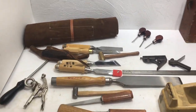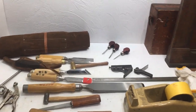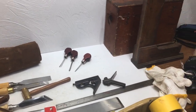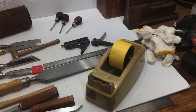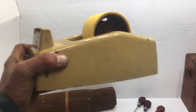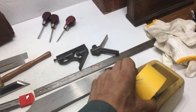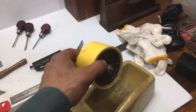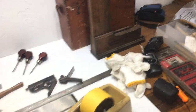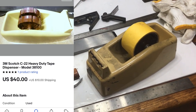So there's a pile right there for $240. And I didn't show you this nice Scotch C22 heavy-duty tape dispenser — kind of liked it. It's heavy duty. Pretty cool. Alright, on to the next.